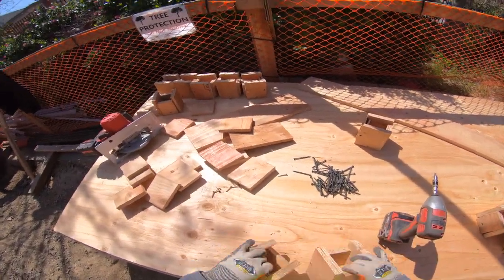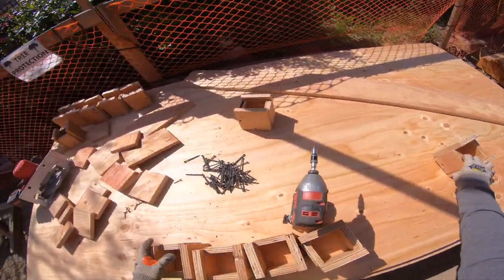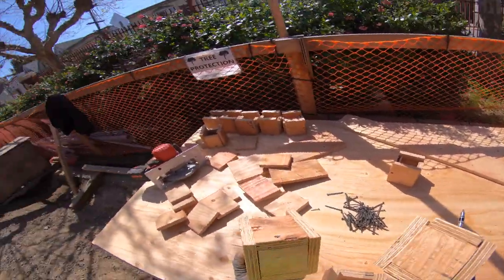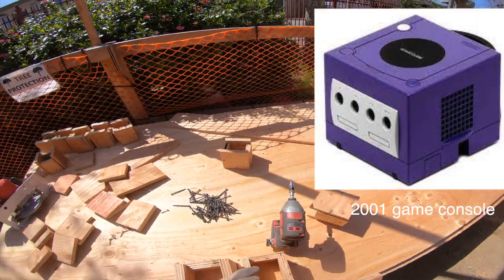There we go guys, look at that. It's beautiful — it looks like a GameCube, it's beautiful.